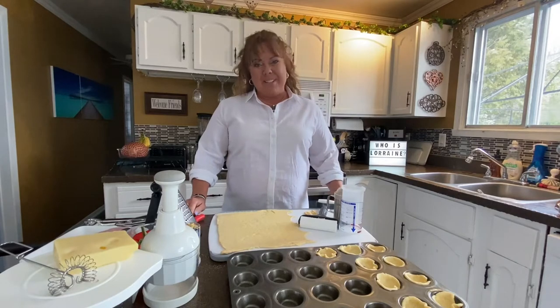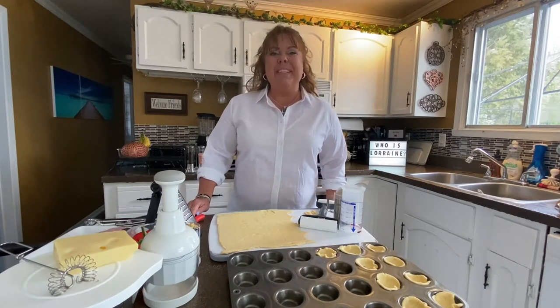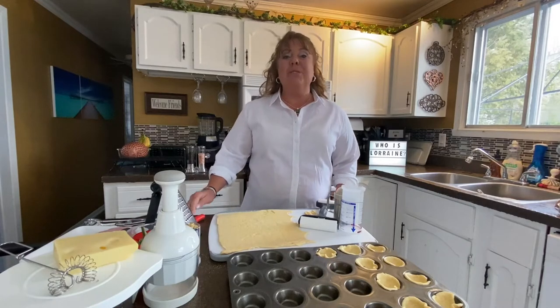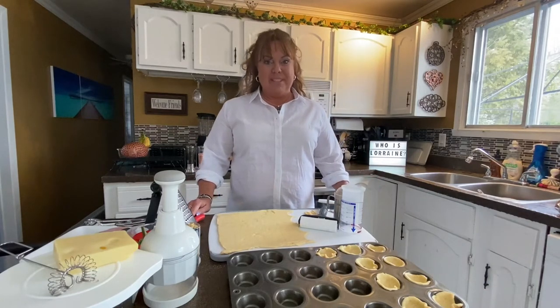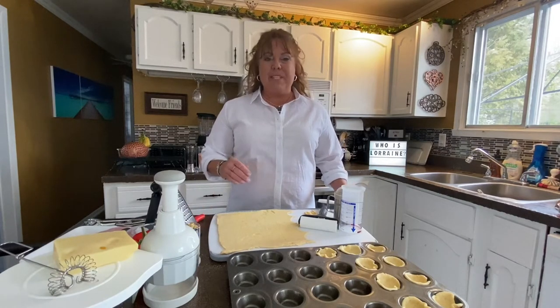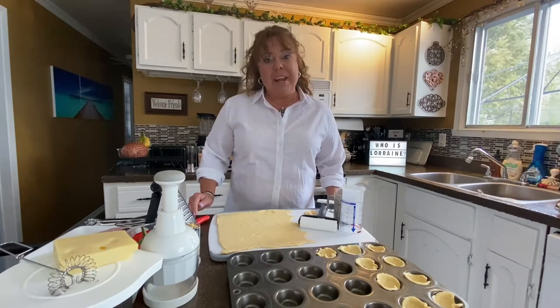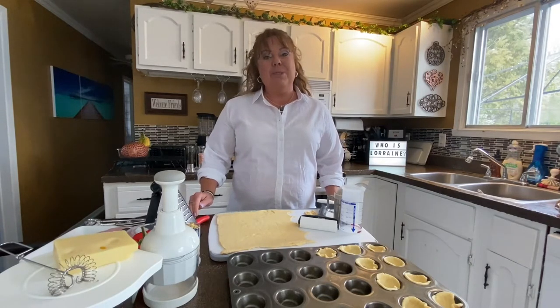Hi, welcome back to my kitchen. Welcome April. We're coming into the Easter weekend and so many of us will be having ham for Easter. I wanted to show you a great recipe to use for leftover ham, or this is something that you could make for a nice Easter brunch.